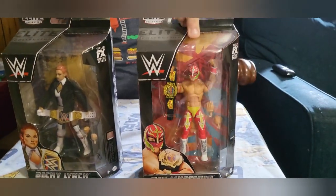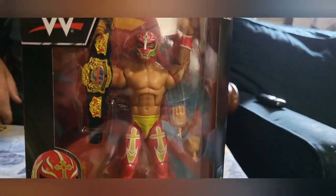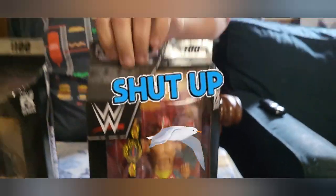They both come with belts. The SmackDown Women's title will probably have 150 of them, but it's the first time for the WCW Cruiserweight title in the line. Very nice. Good work, Mattel.